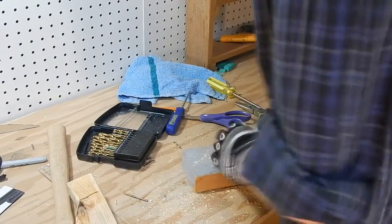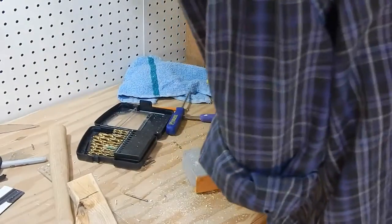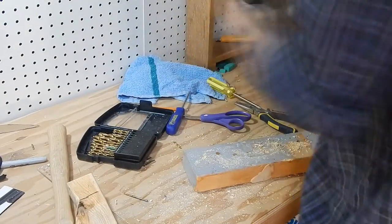Then I used a smaller drill bit to get in between the corner holes. The idea is to create an outline of holes. My tip for this is to use the smallest drill bit you have to get the holes really close together. The more holes the better.